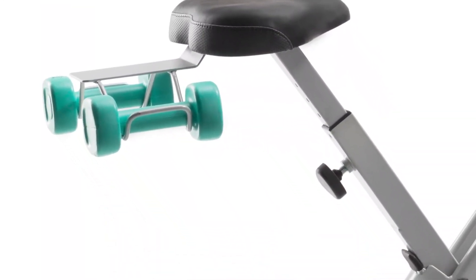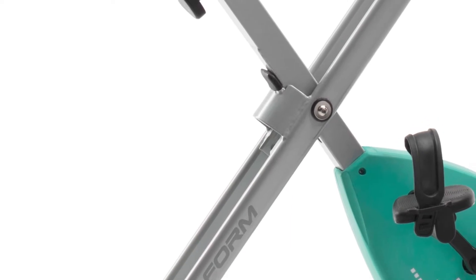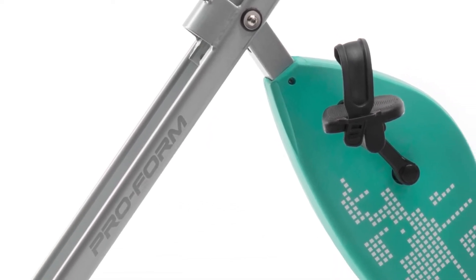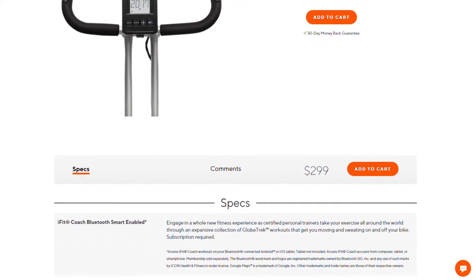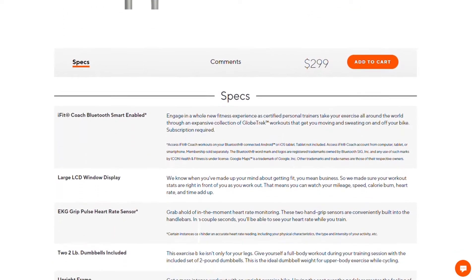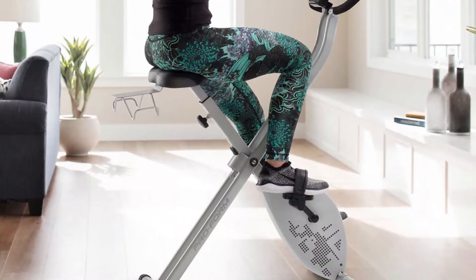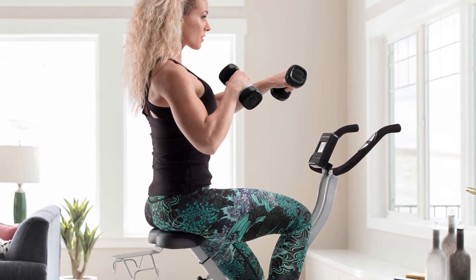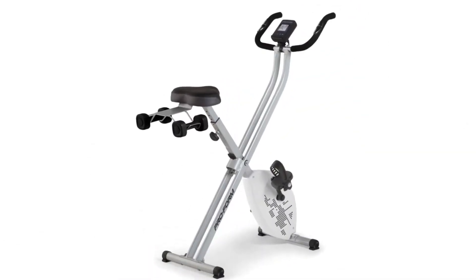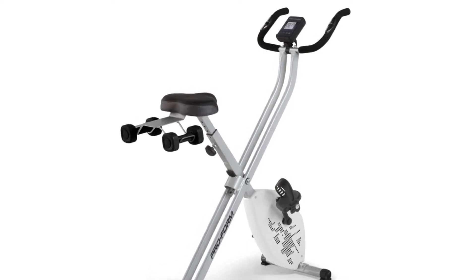The ProForm X-Bike Elite is a great exercise home gym bike and one of ProForm's less expensive bikes with some core features found in some of their high-end machines. Some of these features include an oversized cushion seat, iFit Coach Bluetooth capability, 10 resistance levels, and an EKG contact heart rate monitor. It also has a compact and foldable design that will save you a lot of space for exercising and storage. You also get extra accessories like the two-pound dumbbells found on the back of the seat to add something extra to your cardio and strength workouts.